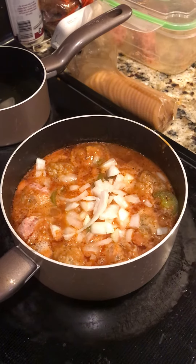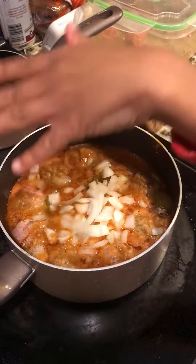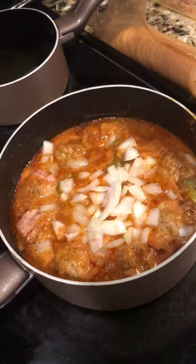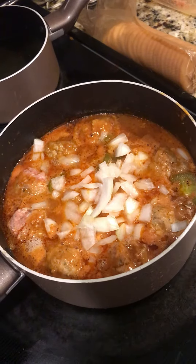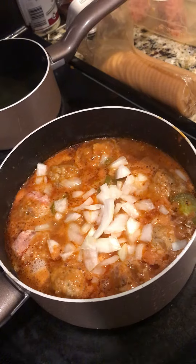We can make some rice and some cheesy broccoli, but we could just make the meatball subs. No, we could have made some cheesy meatballs. We can still put the cheese on the meatball while we put it on the sub.